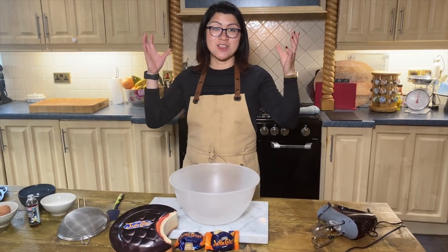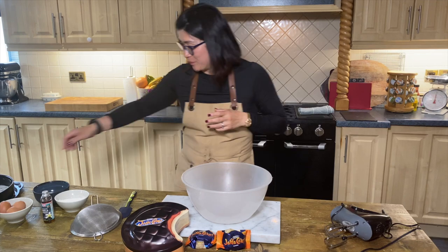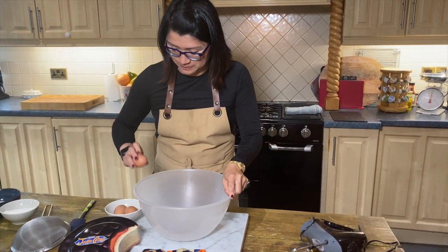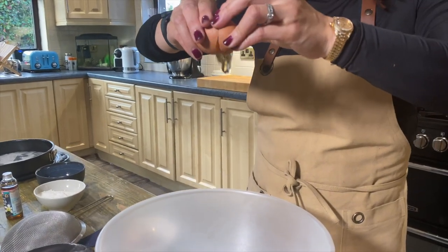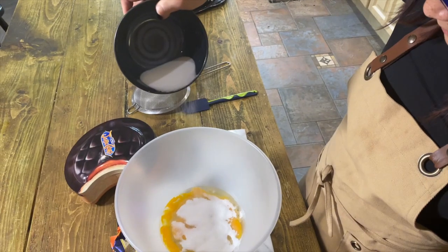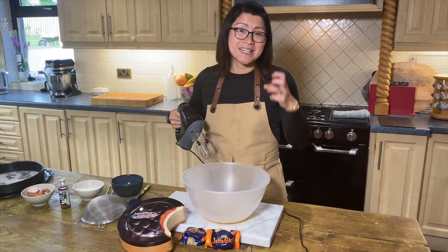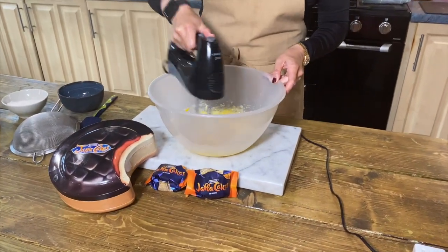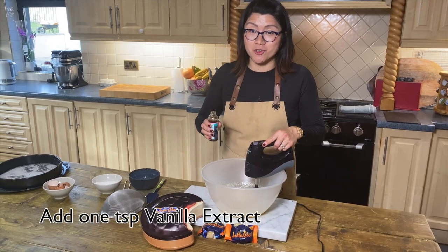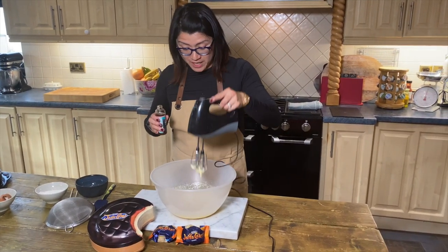I'm now going to be making a sponge biscuit — there's a lot of debate about this — but we're going to start off with some eggs and some sugar. With an electric whisk, whisk the eggs and sugar until it's light, fluffy, and pale. Add one teaspoon of vanilla extract and then just keep whisking for about another three minutes and it will get very fluffy and pale.